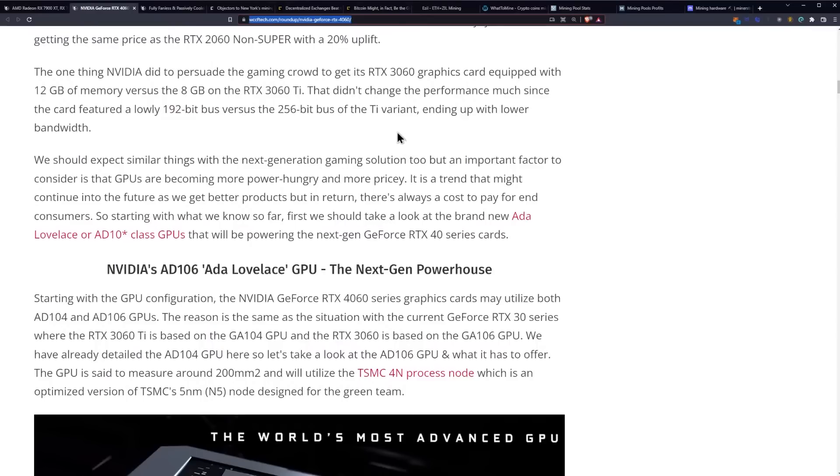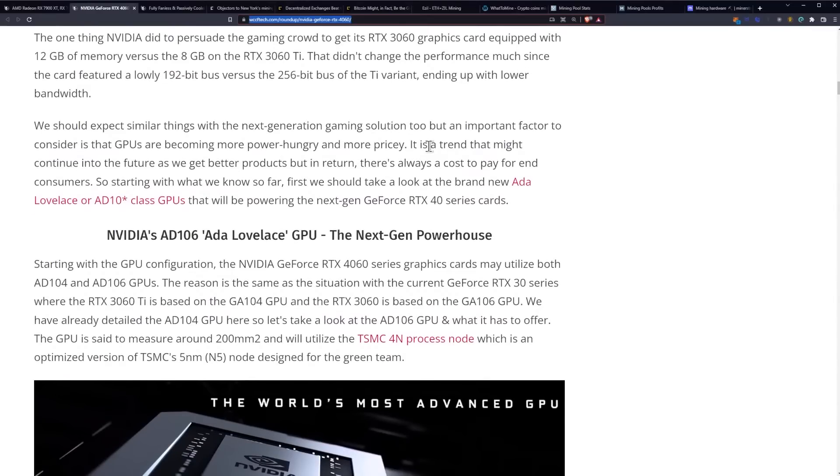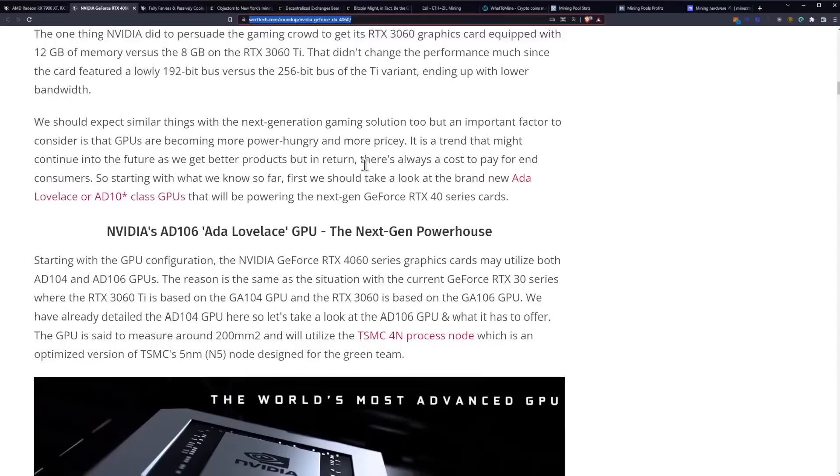We should expect similar things with the next generation gaming solution, but an important factor is that GPUs are becoming more power hungry and more pricey. It is a trend that might continue into the future, but in return there's always a cost for end consumers. So starting with what we know so far, let's take a look at the brand new Ada Lovelace AD10X class GPUs that will be powering the next-gen GeForce RTX 40 series cards.